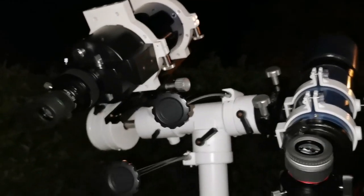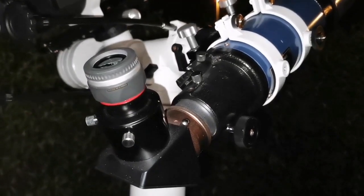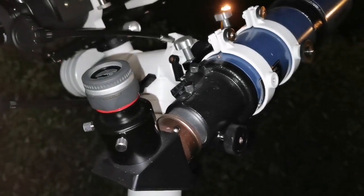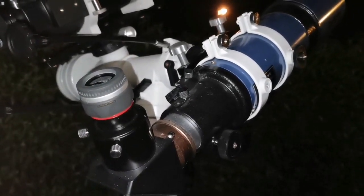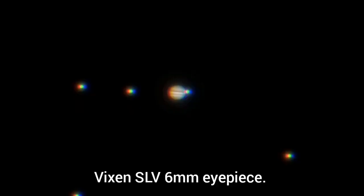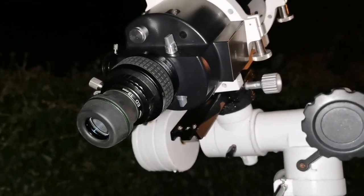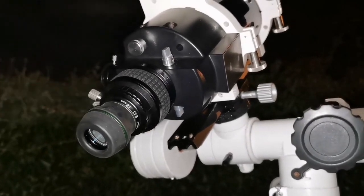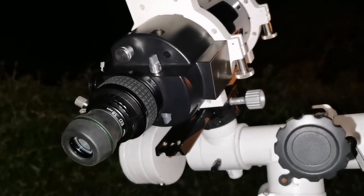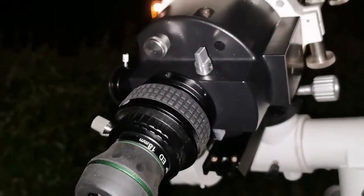I'm looking at Jupiter with the short tube refractor. You can see a lot of detail on the planet — the cloud belts — but there is plenty of chromatic aberration. With the Mak ATX I see less detail because it hasn't cooled down, but the image is free of chromatic aberration.